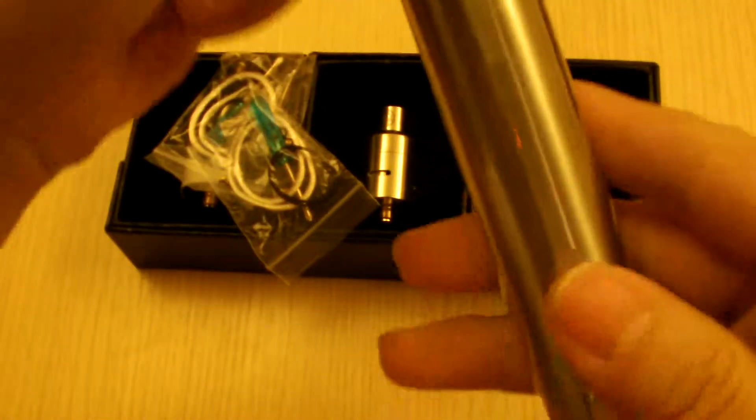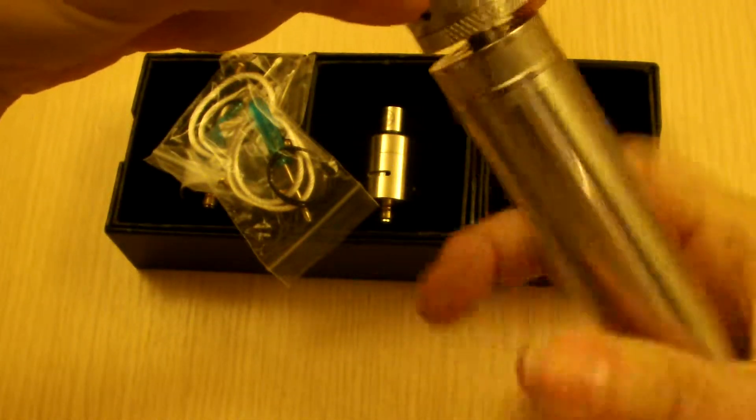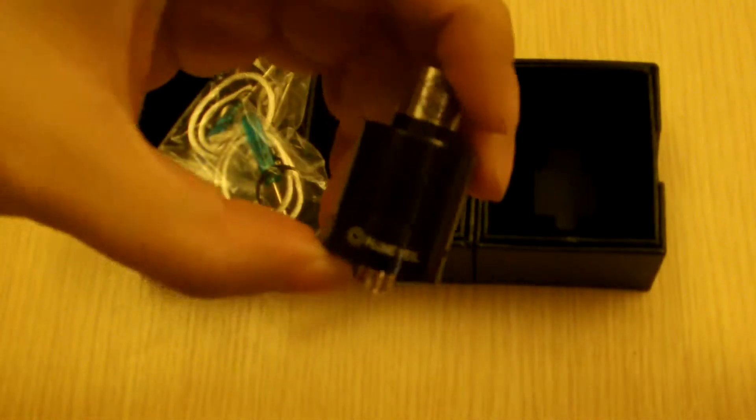I have my trusty skeleton key here. If you haven't seen my review for the skeleton key, go to my channel, find it, watch it, like it, comment on it. Anyways, the Plumville 1.5 — it's an upgraded version of the Plumville atomizer.